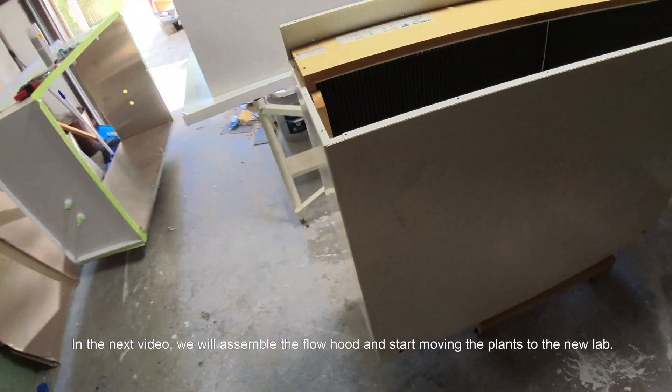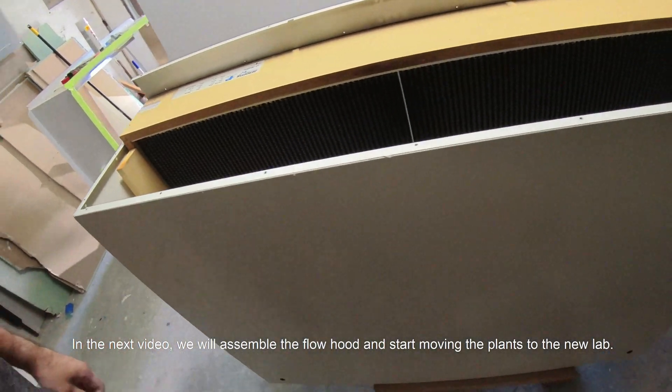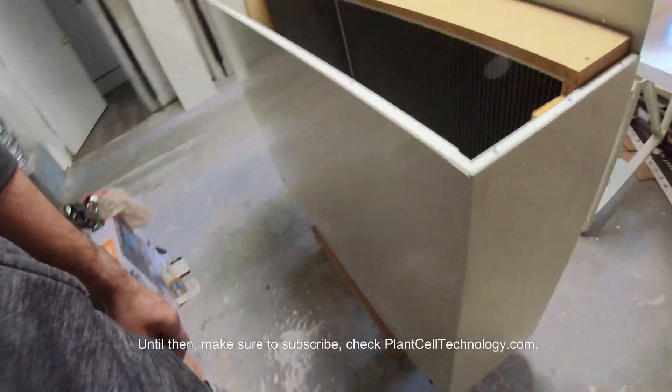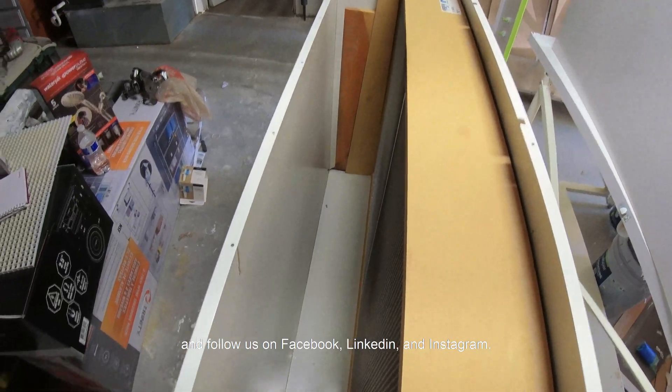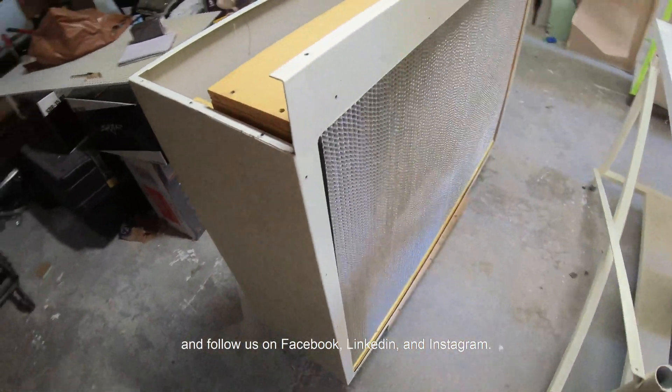In the next video we will assemble the flow hood and start moving the plants to the new lab. Until then, make sure to subscribe, check PlantsOutTechnology.com, and follow us on Facebook, LinkedIn, and Instagram.